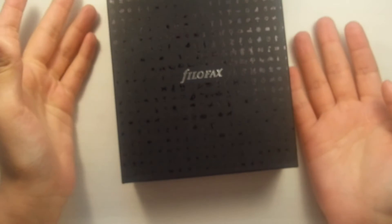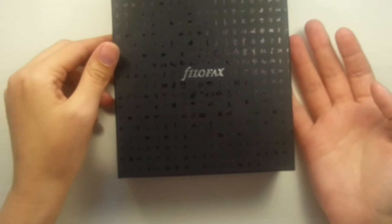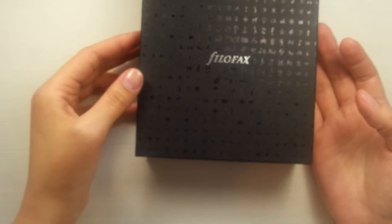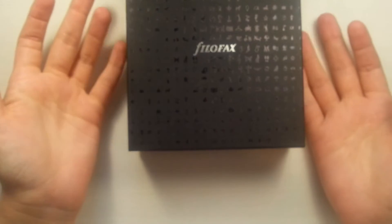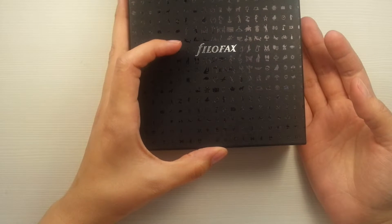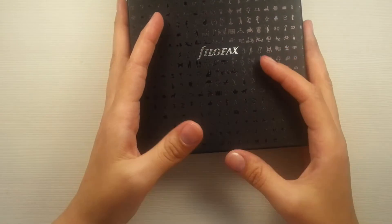I went to the biggest city around here and it was Christmas time and I decided to make myself a Christmas present. I bought two Filofaxes on sale and I was so surprised when I saw all of these beautiful Filofaxes in reality. I just bought these two Filofaxes — this is the first one, and the second one will be in another video.